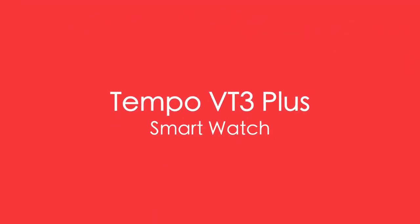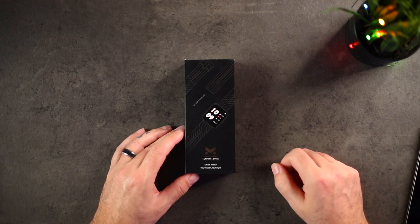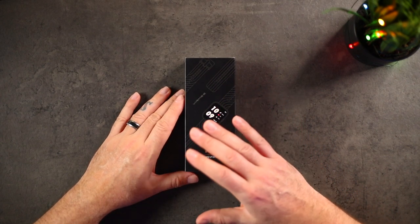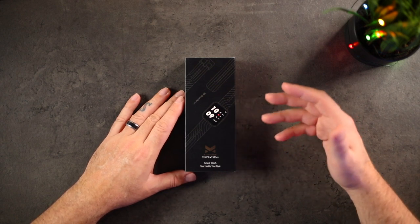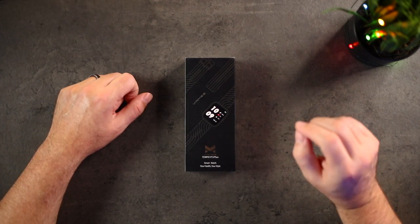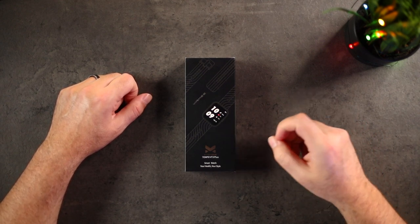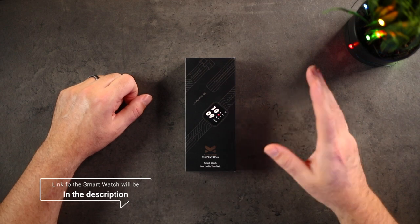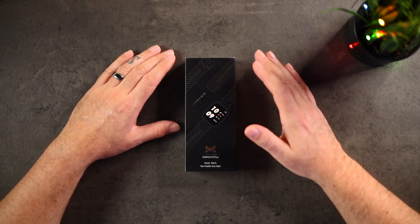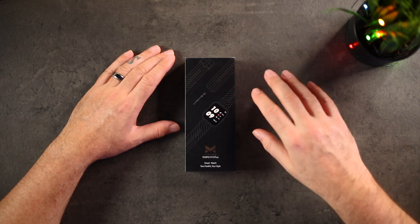I have the Tempo VT3 Plus — it's a smartwatch. Let's flip over to the overhead and take a look at what we get in the box. So this is $60 on Amazon right now, which is a fraction of the cost of something like an Apple Watch or the Samsung Gear Watch 3. They also have a 20% off coupon — just click it underneath before you add it to the cart and you'll get 20% off, bringing it down sub $50. It's got a 1.5-inch touchscreen with a heart rate monitor, blood oxygen meter, sleep and step tracking, IP68 waterproof, and it's compatible with iOS or Android.